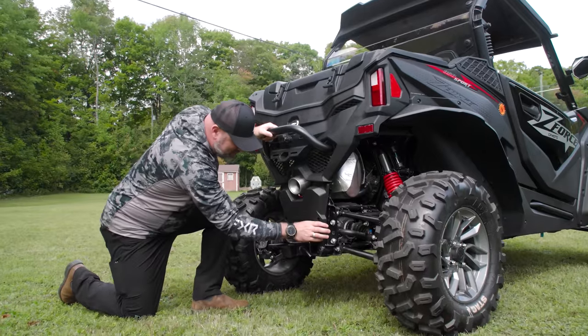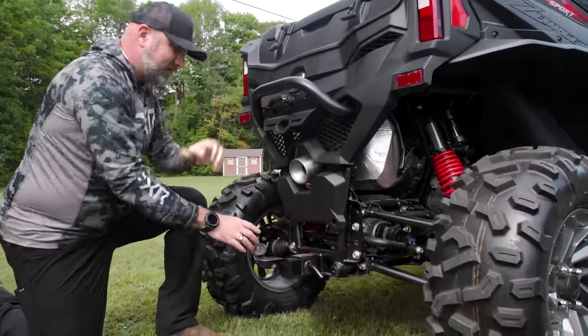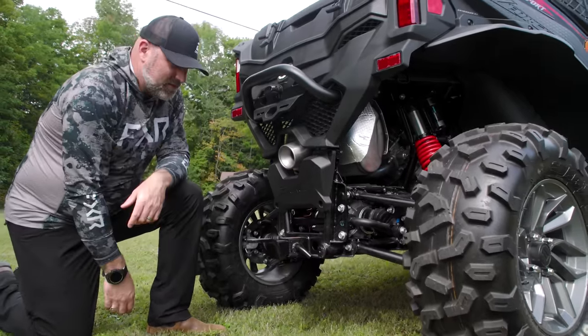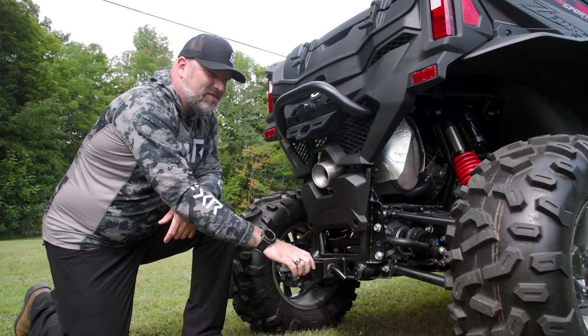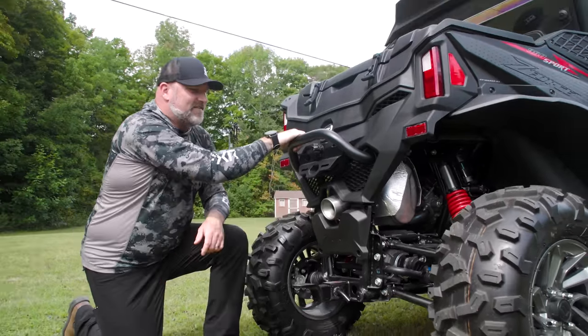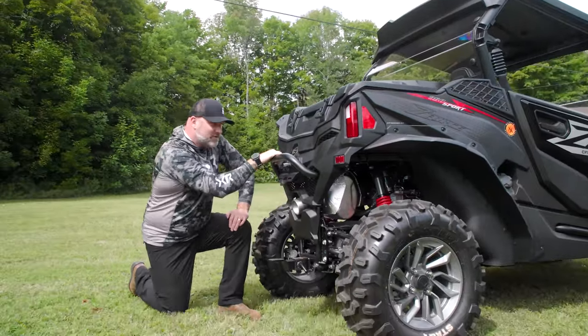You can see back here your frame tubes — everything is very robust. You've got really nice welds. Even the frame tubes at the back have welded caps on them for a little more durability and a cleaner look. CFMoto has really stepped up their quality and done a great job of making their vehicles look a lot higher quality than they have in the past. You do have a plate mount here for your license plate, and it is lighted, which is kind of awesome.